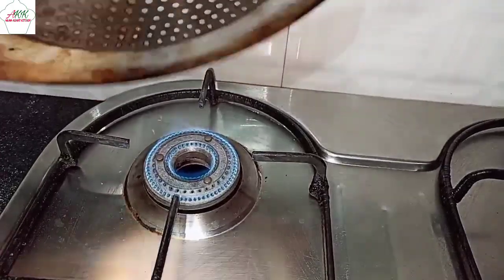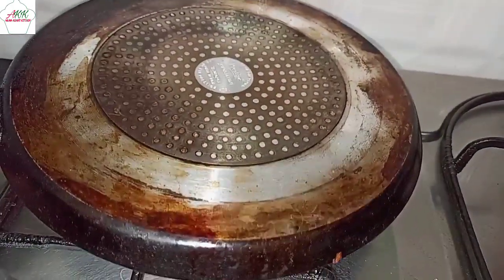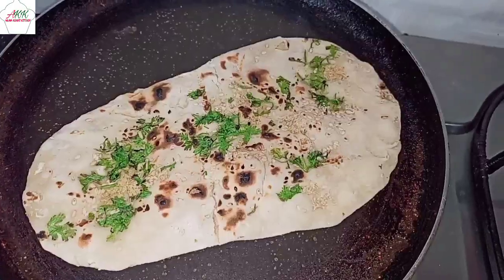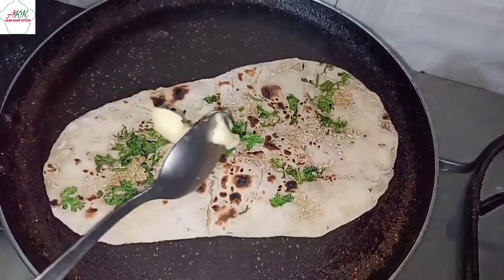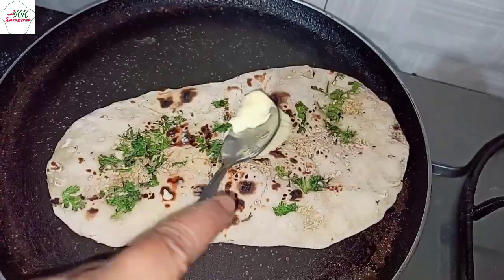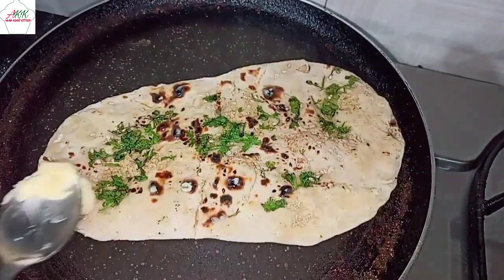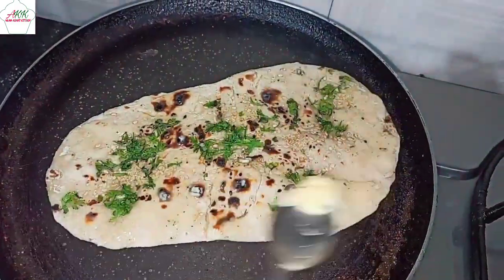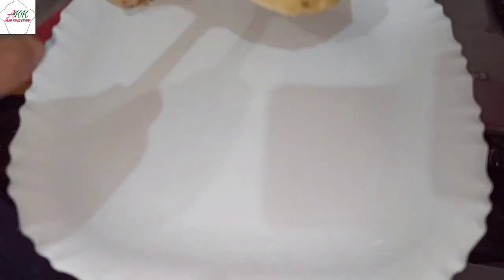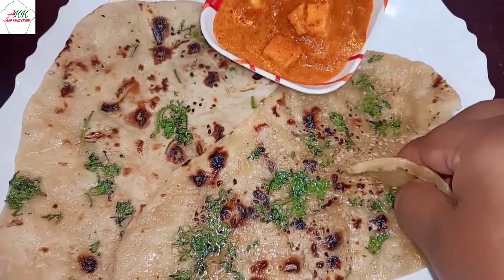You can see it starts bubbling up slowly. Once you see the bubbles coming out, flip the pan and let it cook on the other side. Once done, flip it over — use a spoon as it might fall. Finish it off with butter and spread it well.